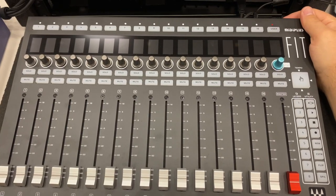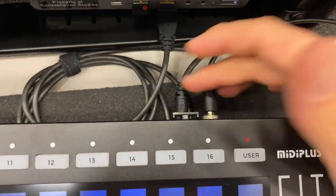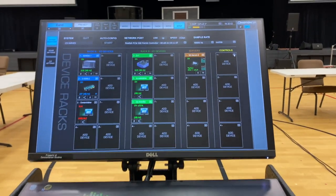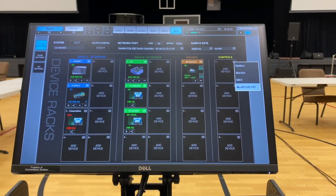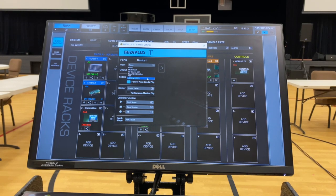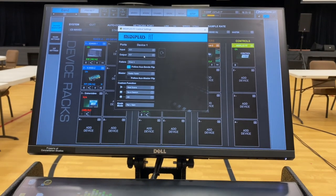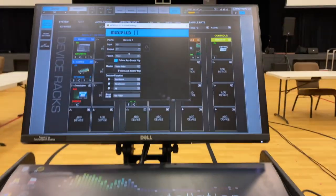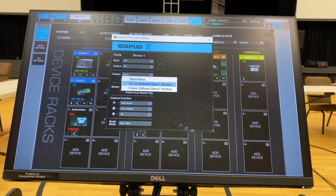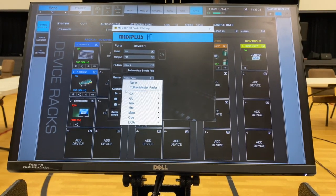I want to demonstrate setting up the Fit Controller — there's no real good videos on this, so here's a quick one. Power up, plug in power and USB signal to your computer and the Fit Controller, boot it up, then open LV-1. Drop down the controls area, go to MIDI Plus Fit, and once you put it in there hit the little sprocket to set it. Select 'Fit' for both input and output — this is what screwed me up — because it's a two-directional conversation. As soon as I put both of those in, it springs to life. From there you can choose your workflow: standalone, mixer one, or mixer two.